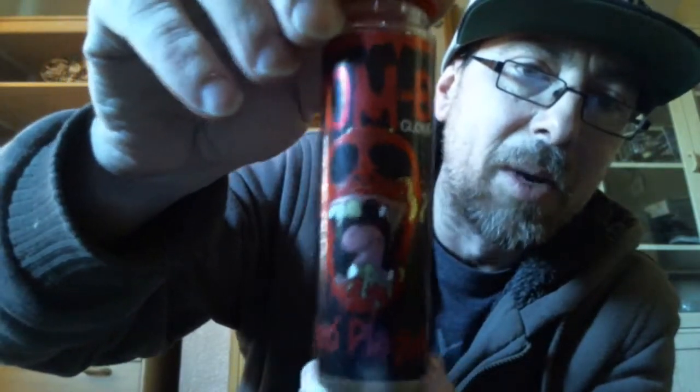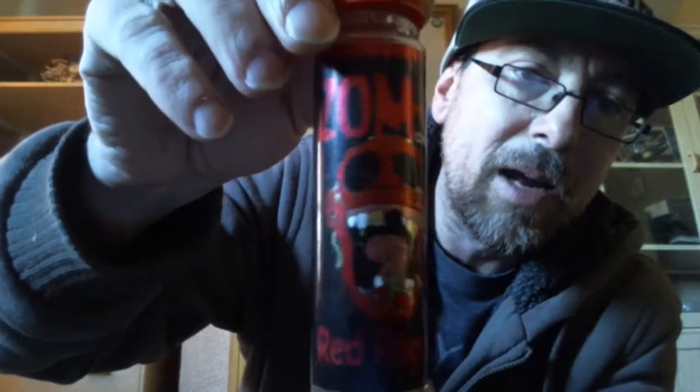Just in time for Halloween, so perfect timing really. We have the Red Plague from Zombie Cloud. On the labelling side, I'm quite impressed with this. This juice today will be an 80ml, about an 80-20 VG/PG blend.